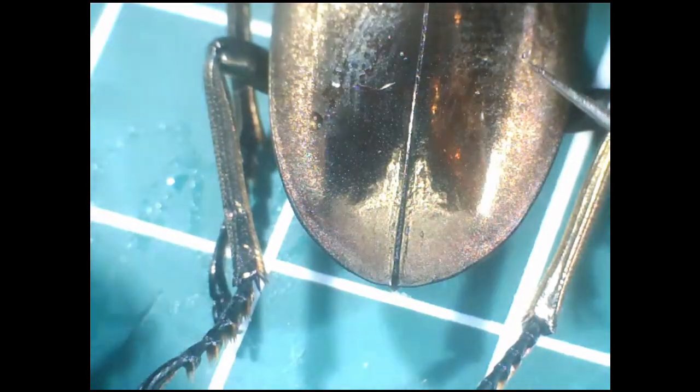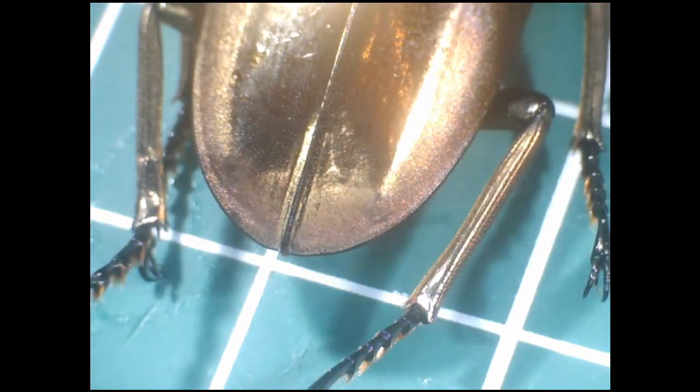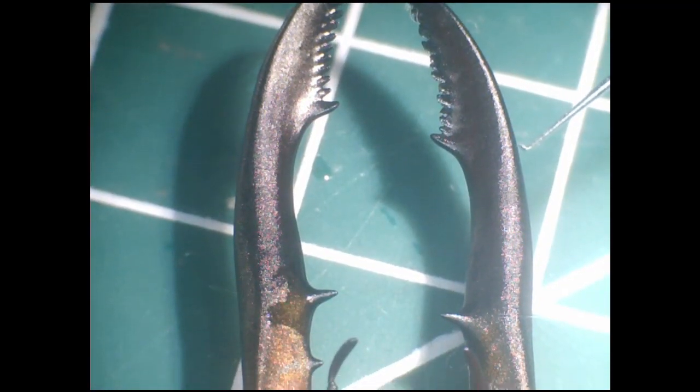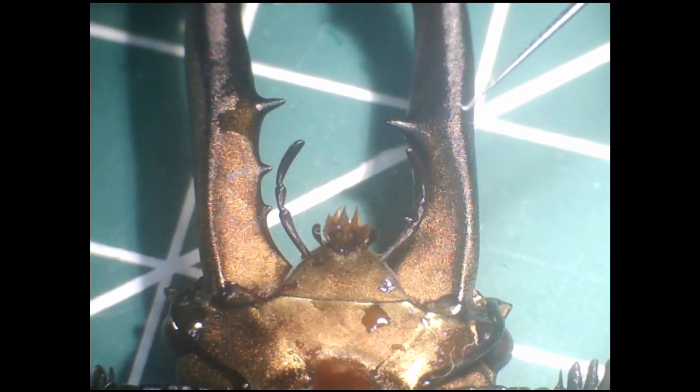I'll try to open the elytra now to show you the wings — it's proving a bit fiddly, so I'll have to do it properly later. I'm going to flip the beetle over now so you can see its underside, the ventral aspect.